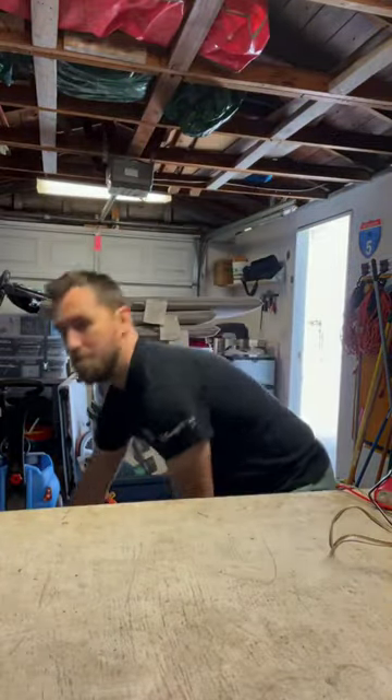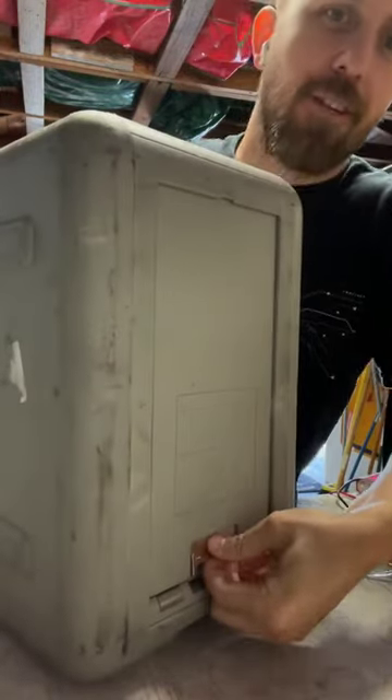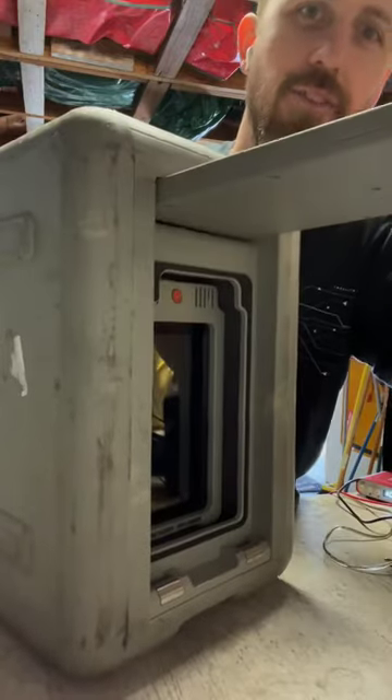Hey friends, welcome to my garage. I have something I want to show you. This is a Snowball Edge. It's a big computer with a bunch of storage and a little door here that we can plug it in and give it a shot.